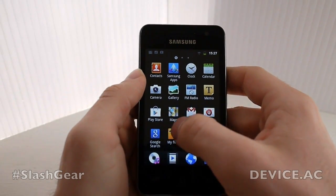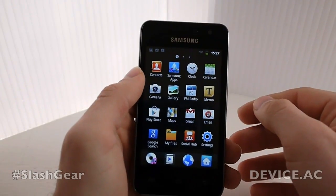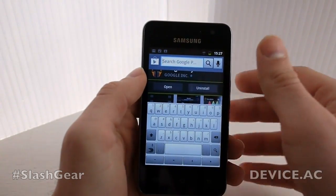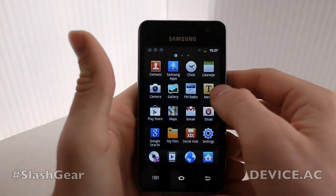With things like Social Hub you have your internet connections. You're able to go to Samsung Apps and download some apps. So this device is working essentially the same as a normal Samsung Galaxy device would.